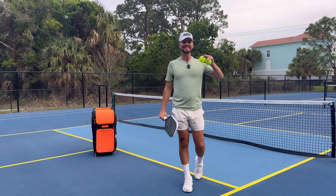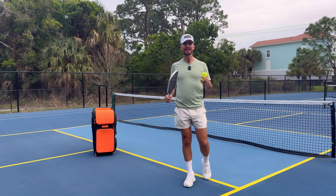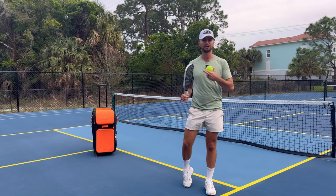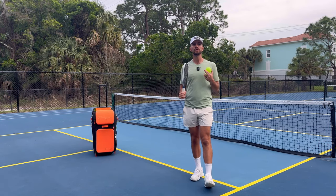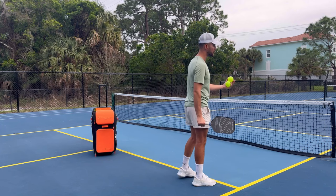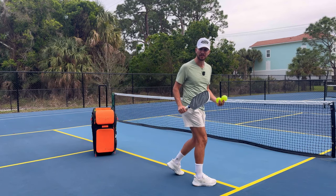Hey everyone, it's Tyler from Universal Rackets. This is going to be an amazing video because if you stay tuned you will be twice as effective as you were before watching this video up at the kitchen. If you stay tuned for this whole video you are going to be learning all my tips and tricks that will improve your game at the kitchen. Your opponents are going to be scared of you at the kitchen after you're done with this video.